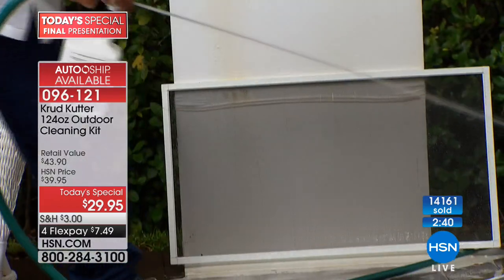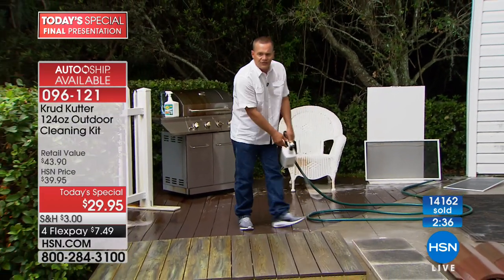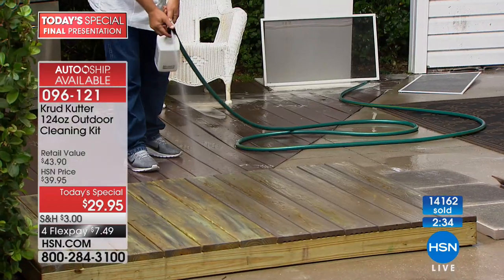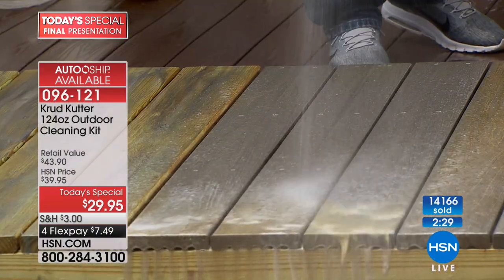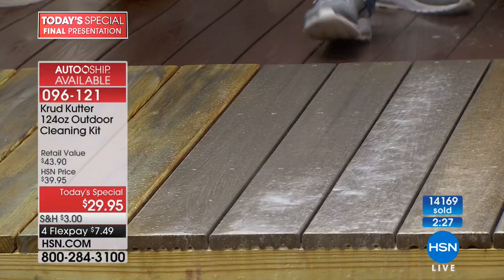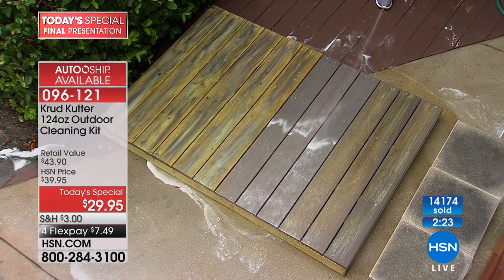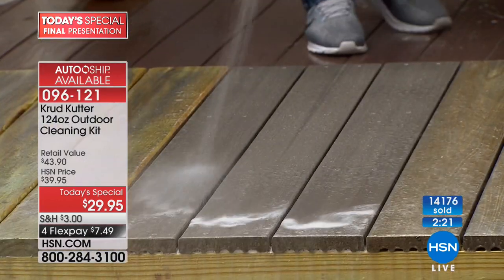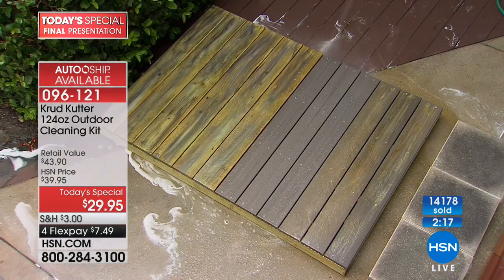How about decks and patios? Even your composite decks — all you do is apply the product directly onto your decking, do half your deck, let it soak a bit, then come back, turn it to rinse, and rinse away those suds. When those suds disappear, so does the mold, the mildew, the dirt, and the grime.